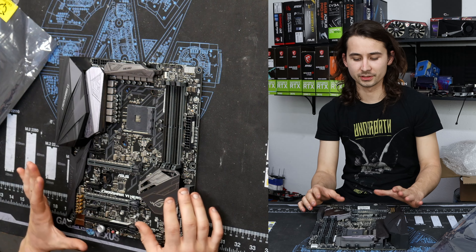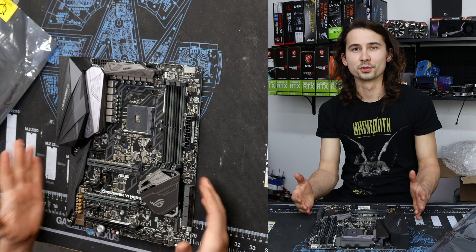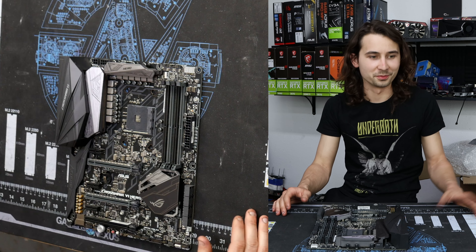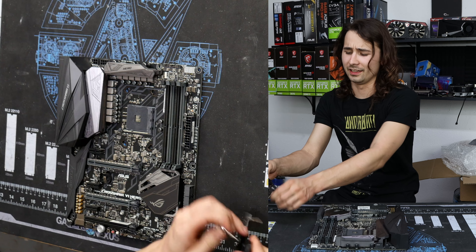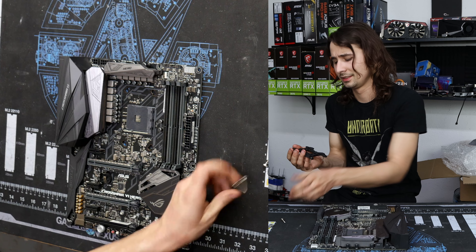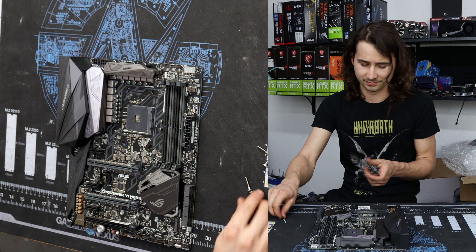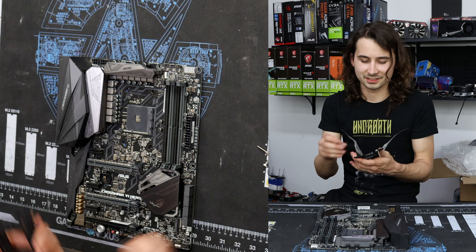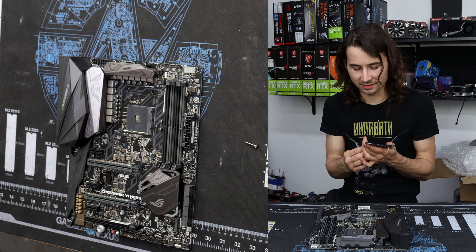We're probably going to be using this motherboard for LN2 overclocking if it works. I'm not too worried about how it actually looks because I'm going to be covering it in Vaseline and then dumping a whole bunch of cold juice on it. Let's find out if it works and go from there. Let's go ahead and put a big Chungus cooler on it — why not? This is a really nice board and it deserves better than a prism cooler.